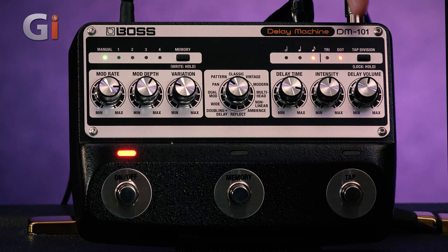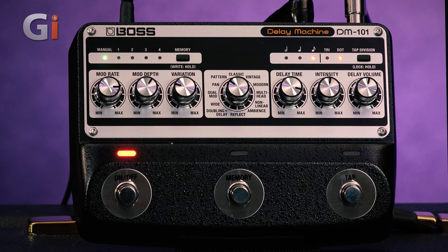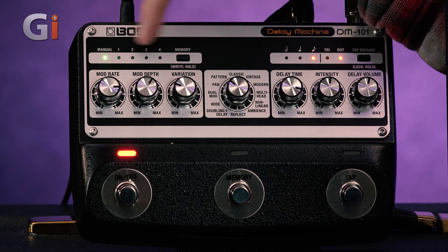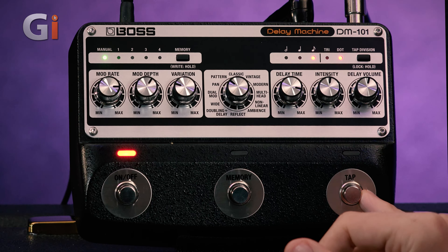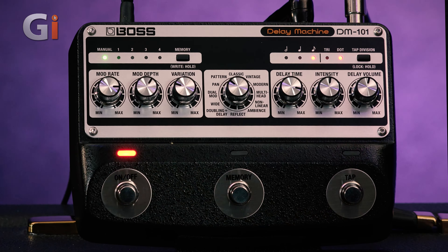Very straightforward, hands-on design. On the right-hand side, you've got your delay time, intensity, and delay volume. On top, you've got your different subdivisions for when you tap — dot-eighth notes, triplets, and all that good stuff. On the left-hand side, you've got your memory bank, up to four. You can write in your own presets and record them on the memory button. You've got the on/off switch, the tap here as well — very useful. And then you've got your modulation section — mod depth and variation, which looks like a dimension chorus kind of thing, and maybe a few other modulation aspects.